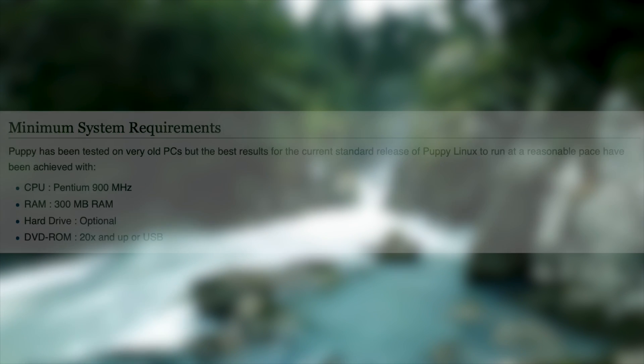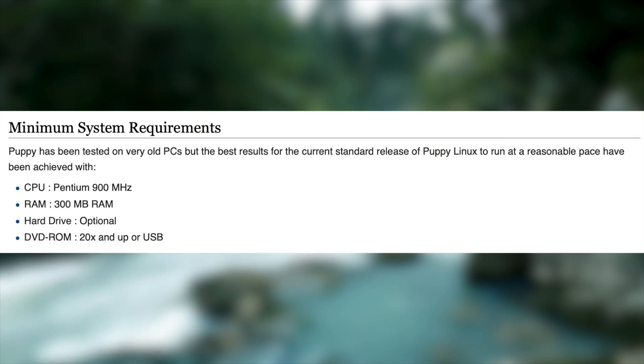Most of you watching this video might know Puppy Linux because you've installed it on an old machine, and it needs to be said that for that purpose it is fantastic. When I say that Puppy is lightweight, I mean it is really lightweight.